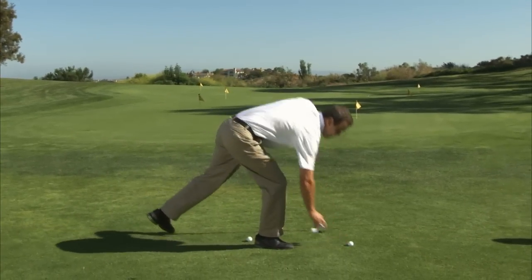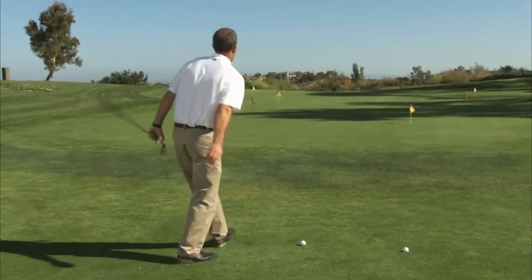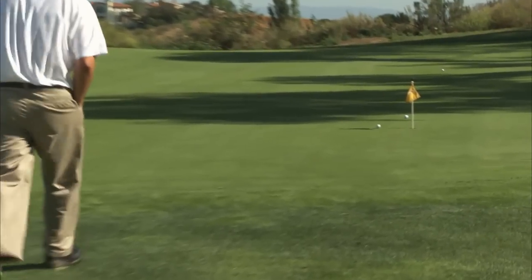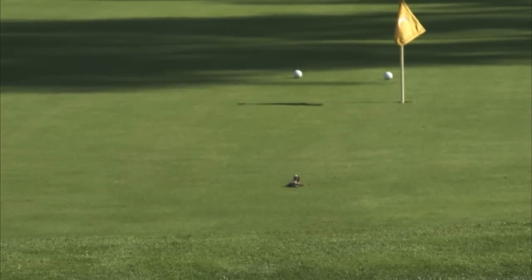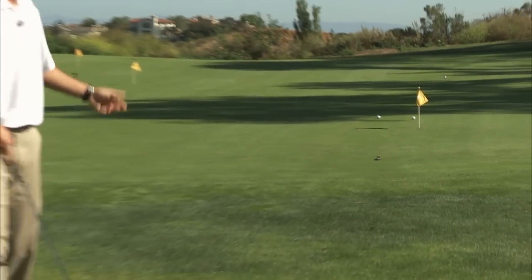If you're still struggling with visualizing that, one thing you can do is begin to toss balls. On this shot here, I'm going to try to land the ball about where the keys are and then try to match the loft to the loft I toss it.